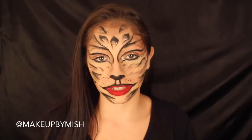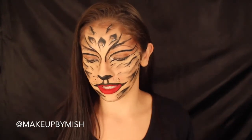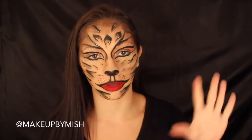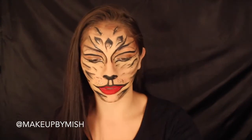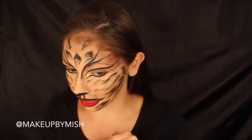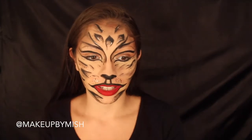Hey guys, welcome back to my channel! Today's video is going to be this kitty-inspired look. I got some inspiration from a picture that Matte Cosmetics posted on Instagram a couple of days ago — I'll try to put it on screen, if not you'll see my reference photo later in the video. I'm actually so obsessed with how this came out. I did add a couple of my own things — I added gold glitter for a little bit more spunk.